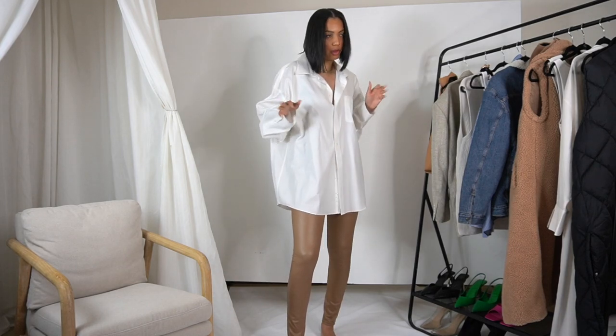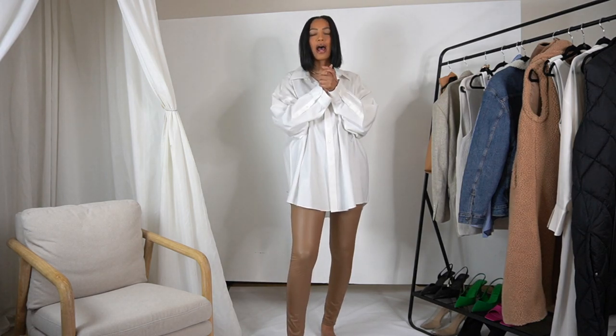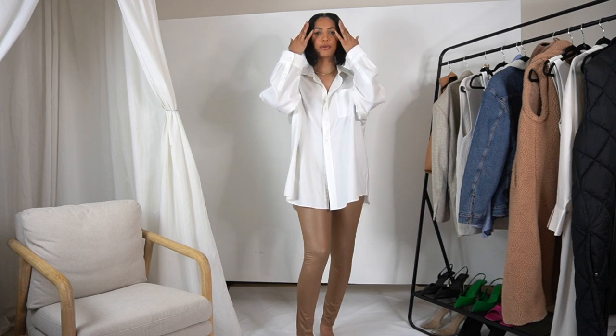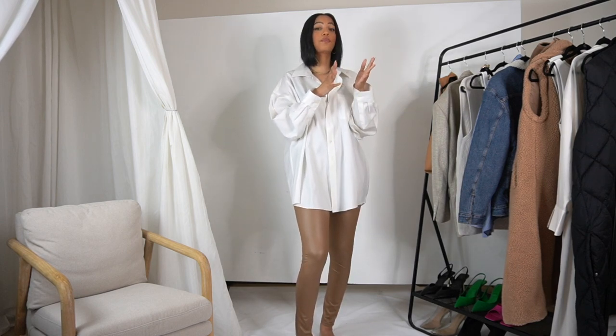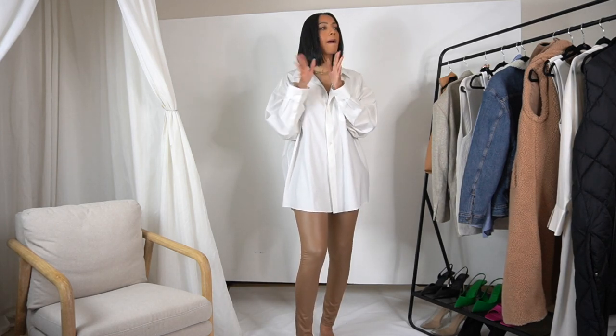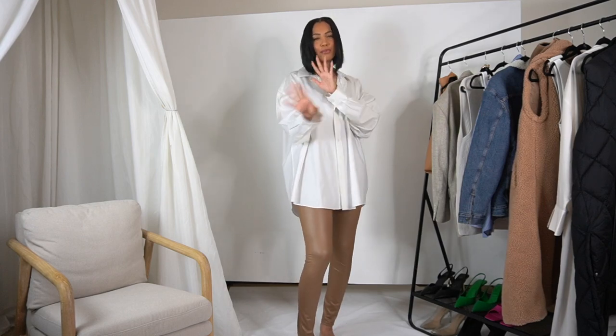I'm still going to give y'all spring content. This video is not going to be a spring outfit ideas video — well, kind of — but that video will be coming very soon. This video is going to be a 'how to style one pair of faux leather leggings six ways.' I have built a capsule wardrobe — basically a wardrobe that can be mixed and matched to create different outfits out of not that many pieces.